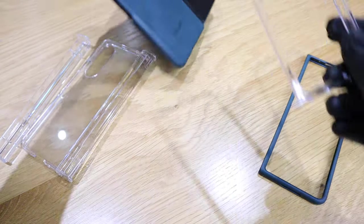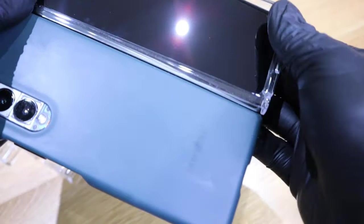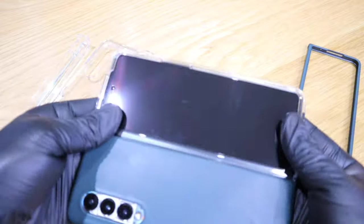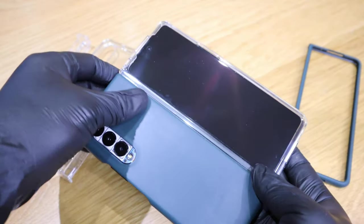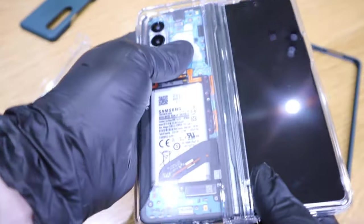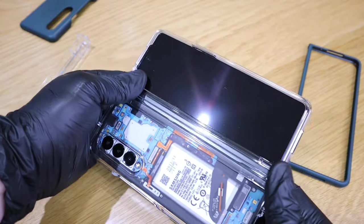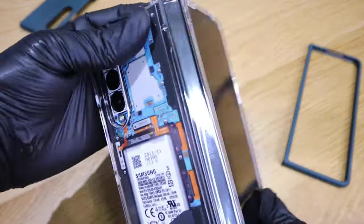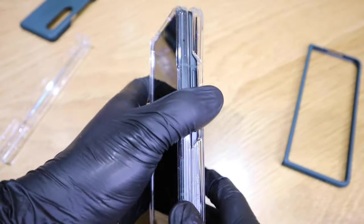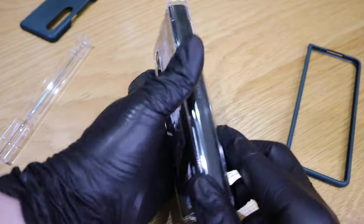Let's put the case on, but before that let's clean the phone to make it look cleaner. Okay, and the other side as well. Now you can actually see the DBrand skin on the back, which is very good.